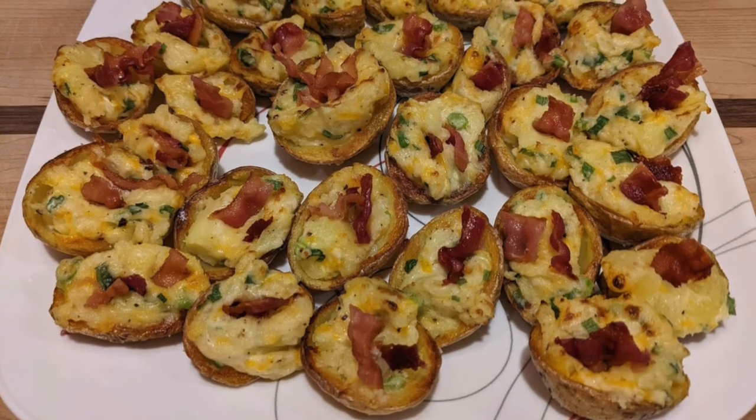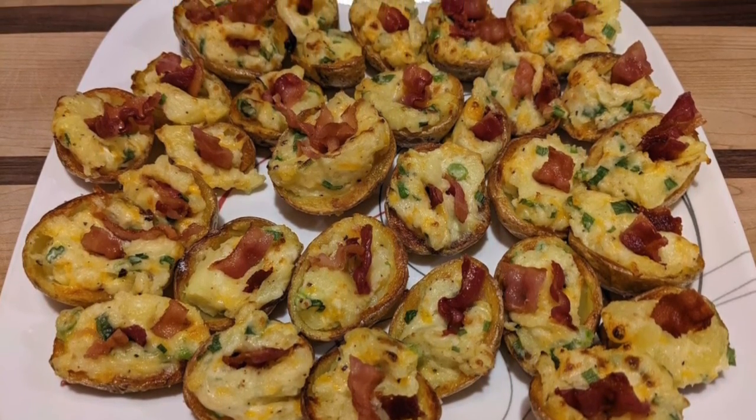Do they end up being pretty much bite-sized, Katie? Yep, one or two bites for sure. They're really cute — I have a picture, so I'll show you guys. They're just adorable and everybody loves them. Sounds really good, because they would get so crispy with those kinds of potatoes.